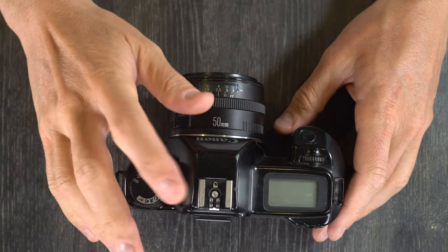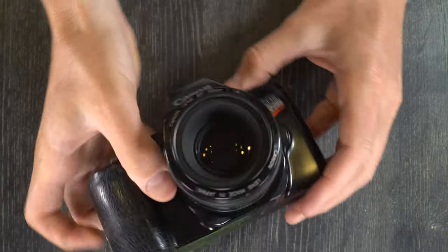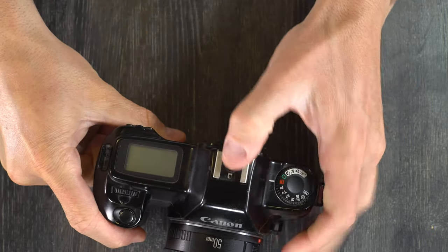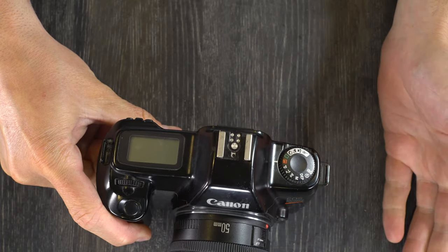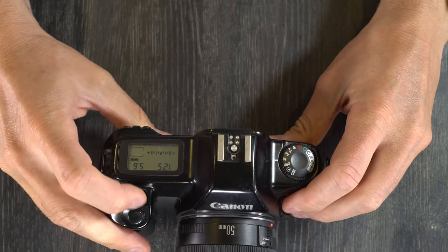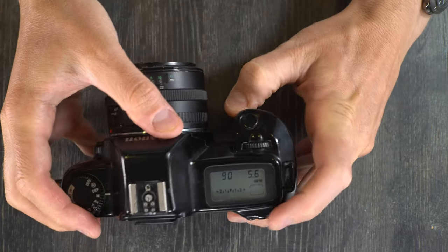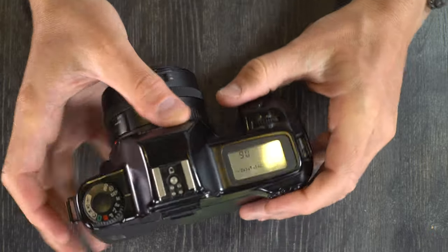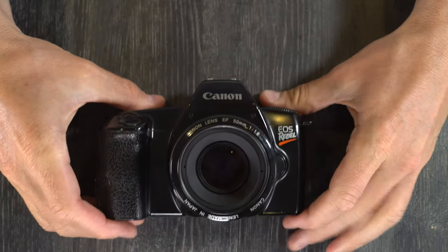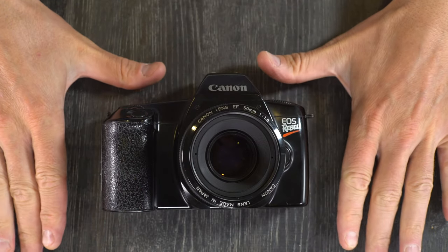Next let's talk about the flash and how to use it. The flash on this camera is only via the hot shoe right here, and the sync speed is 1/90th of a second. So if you are shooting in manual mode and you want to use the flash, you need to be at 1/90th of a second or slower. The way the flash works on this camera and all cameras involves what's called a focal plane shutter.